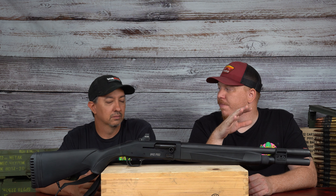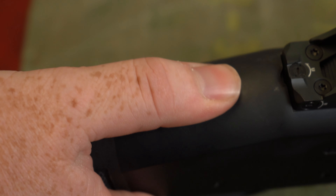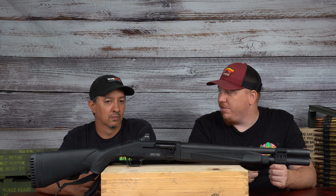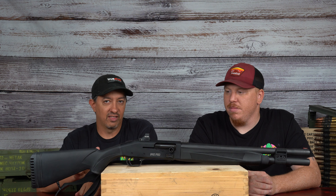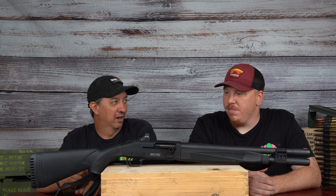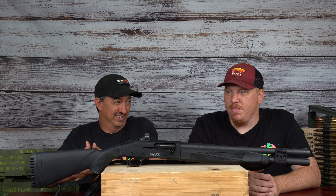There are pros and cons to the stiff safety. The pro is that the safety won't come off or go on accidentally. The con is you're using significant force. When your adrenaline's pumping, that's a lot of force to push that up. My biggest issue is that it's so hard you have to come off target to run the safety. We found ourselves literally bracing the shotgun against our hip just to operate it — it was that stiff.